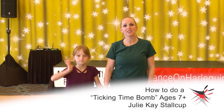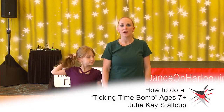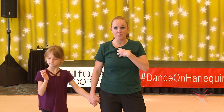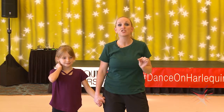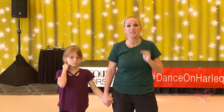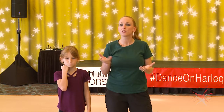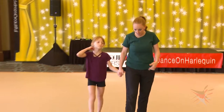Hi, my name is Julie Kay Stalkup and this is my amazing assistant today, Zeta Stalkup. I'm going to break down a step that I call the Ticking Time Bomb. It's great for musicality for dancers as young as seven. Do not go lower than age seven because of the rotation — it confuses them. This is a very successful step for ages seven and up, all the way through beginner tap. You can also change it up to make it a little more intermediate-advanced. This is one of my favorite steps that I've created.